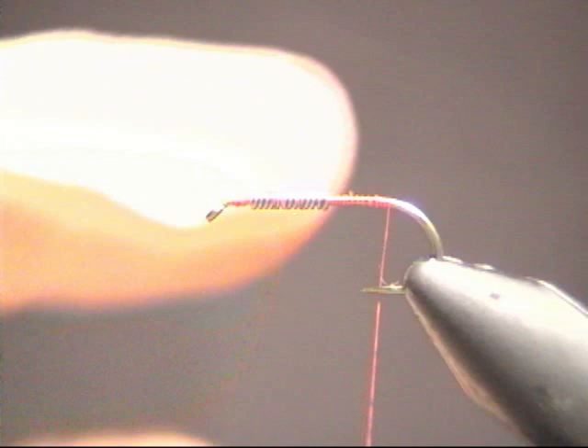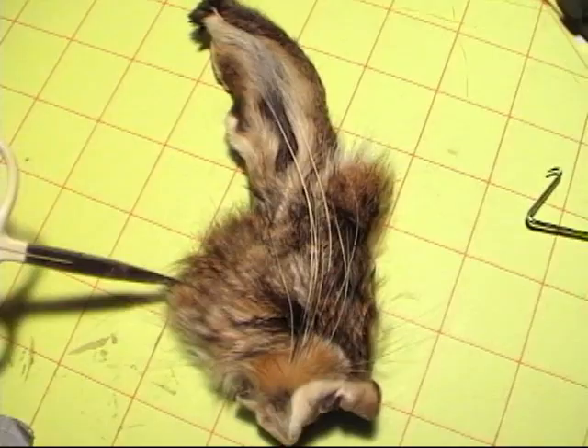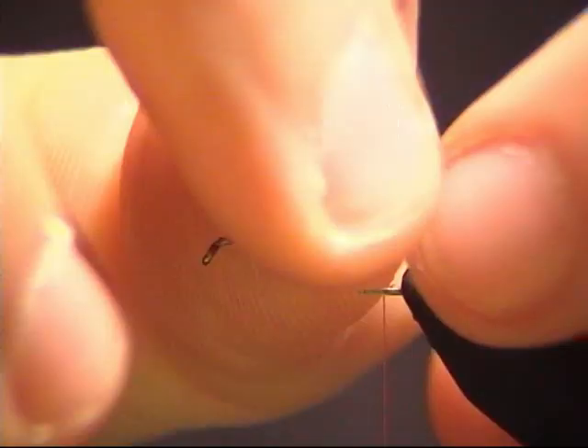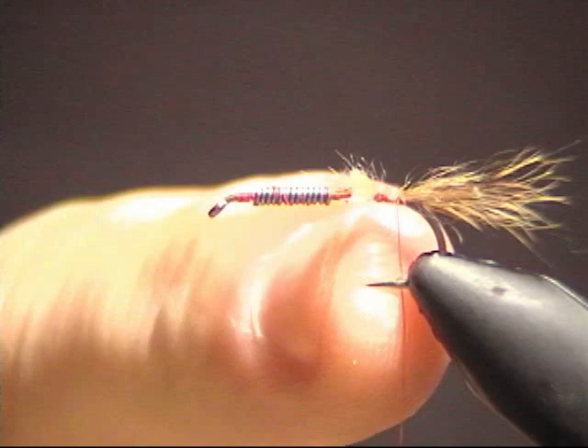Go ahead and wrap your thread all the way back to the bend of the hook — this is where we're going to tie our tail in. The tail is basically some hair we take from the face of a rabbit hide, located between the ears and the whiskers of the rabbit. It's kind of a grizzly looking tail with a lot of fibers, black tips, and it looks a lot like the natural bugs we try to imitate when fishing for trout.